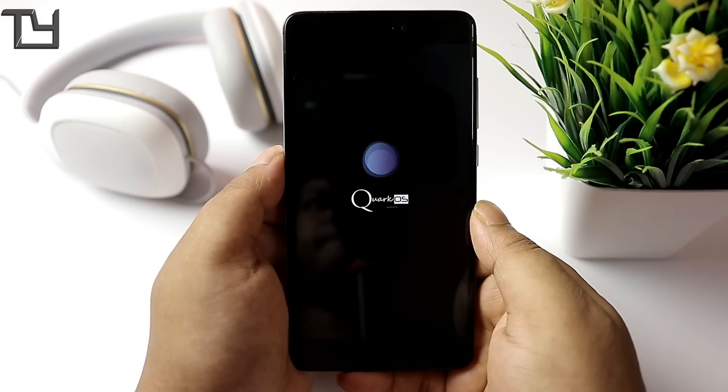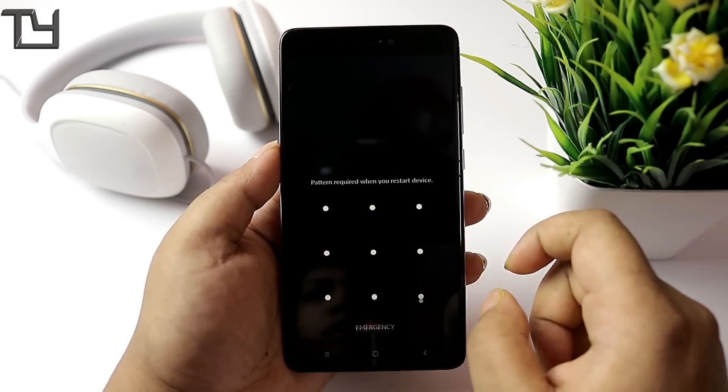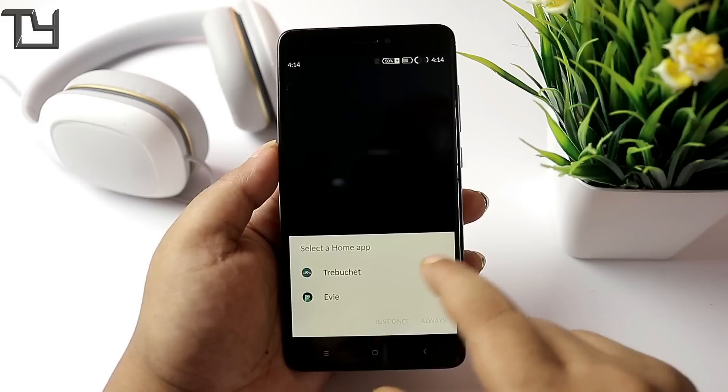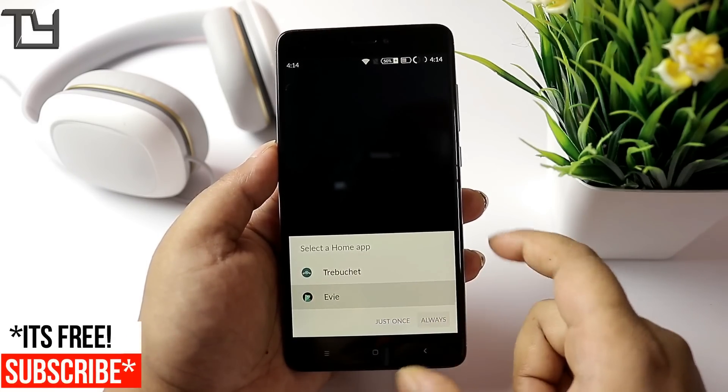You can see that it's Quark OS now — first it was LineageOS, then they themed it completely with that patch, and now it's Quark OS. So guys, if you are loving our videos, make sure to hit the like button and share with your friends. Help us grow — our target is 50,000 by the end of 2017.